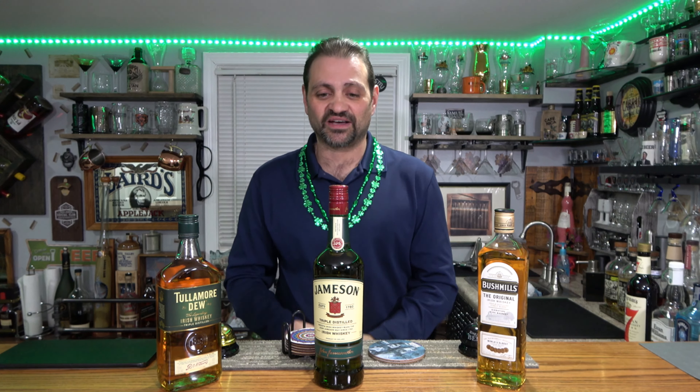These are probably the three most common: you've got Jameson, you've got Bushmills, and you've got the Tullamore Dew. Of course we do a lot of bourbon reviews here, and I'm excited about getting started on this Irish whiskey. Let's get to it.